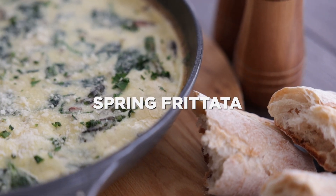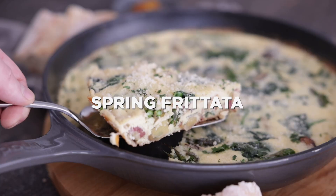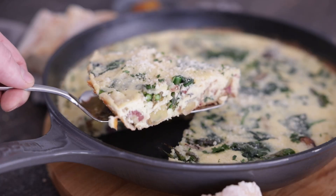Hey, Chef Billy Parisi here with Heinen's. I'm gonna show you how to make an incredible, easy to make spring frittata. It's perfect for breakfast or brunch.